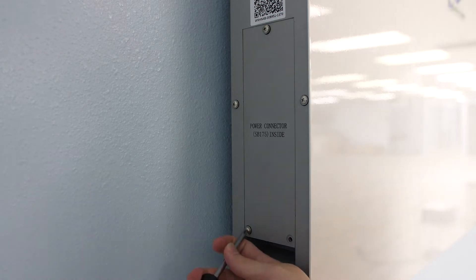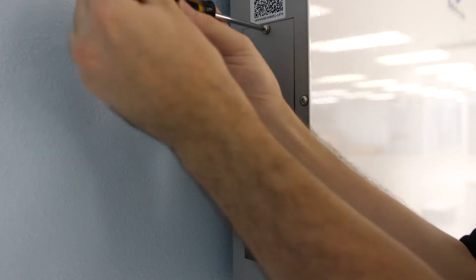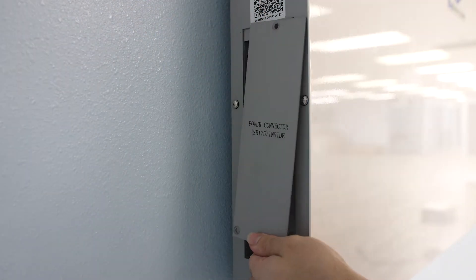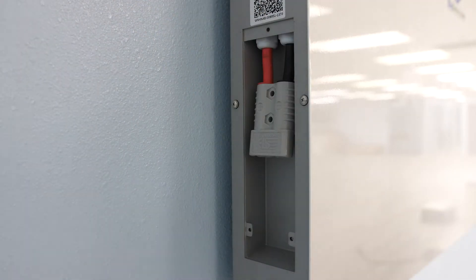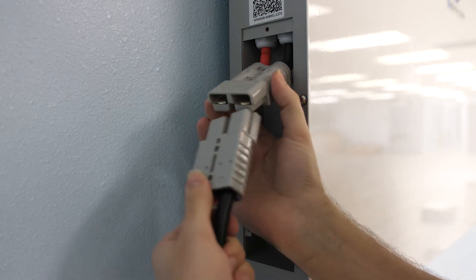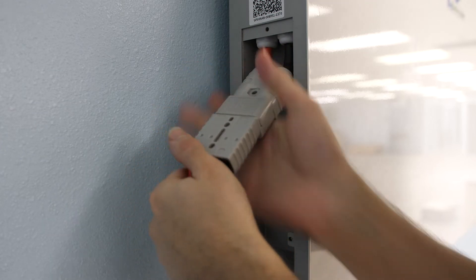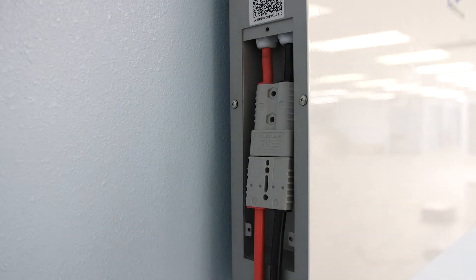Finally, you're going to remove the side panel from your Rhino and connect your BB-175 cable to the cable inside your Rhino. The BB connector must be plugged into your rings first before connecting to the Rhino. This is a safety step to avoid shorting your rings. Once connected, you may reattach the side panel.